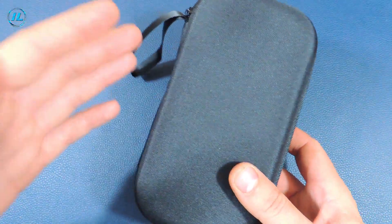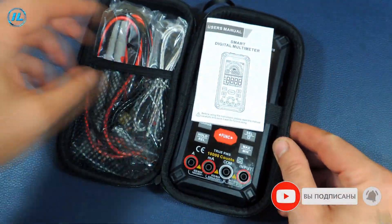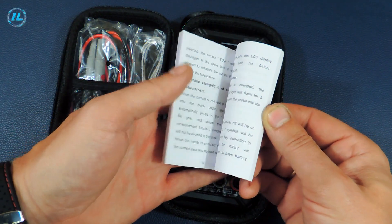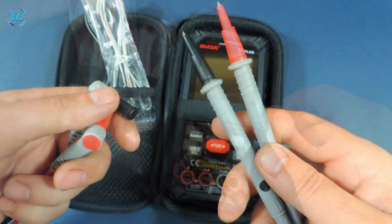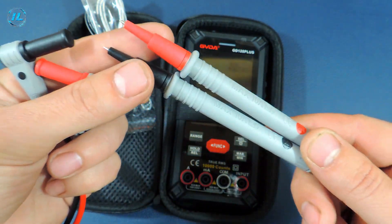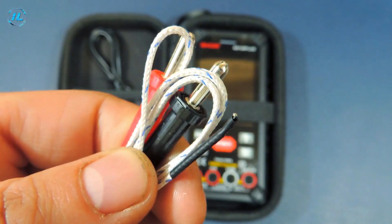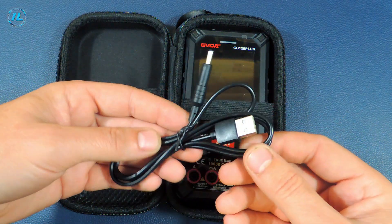Inside the box there is a dense fabric cover, which is very convenient for storing the multimeter. Here is the complete set of the device: a user manual in English, comfortable high-quality probes with a soft silicone wire rated up to 10 amperes and 1000 volts, a thermocouple for temperature measurement, and a USB cord for charging the multimeter.